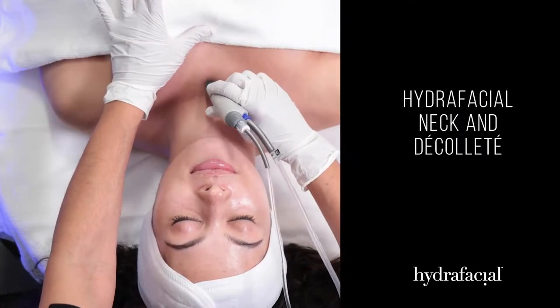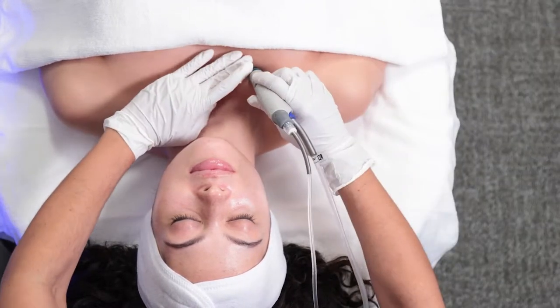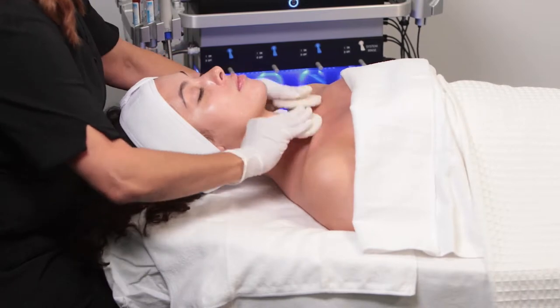In this video, we will discuss how to deliver a hydrofacial treatment to the neck and decollete. Before beginning, remove any lotion or cream from the skin.